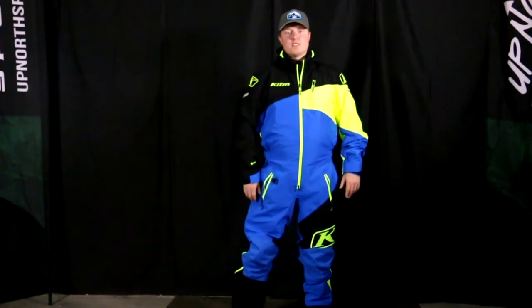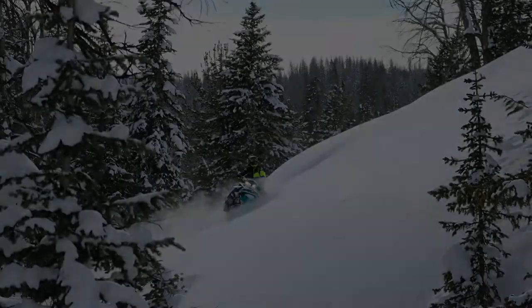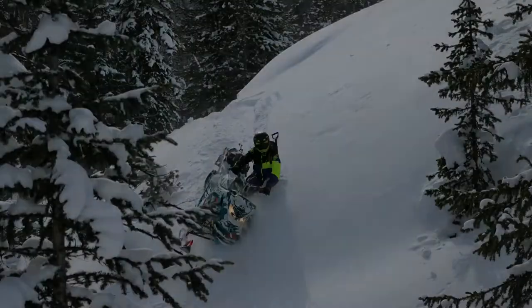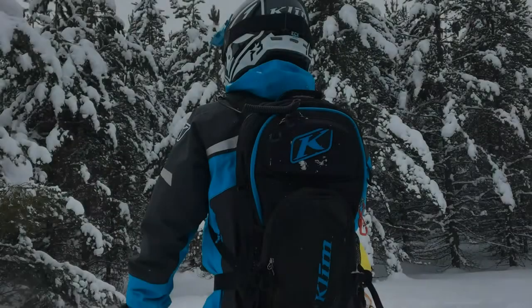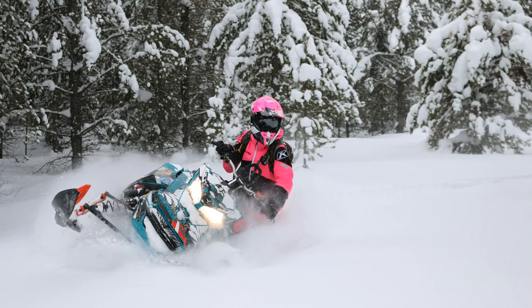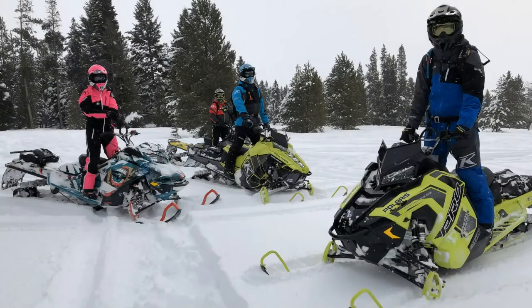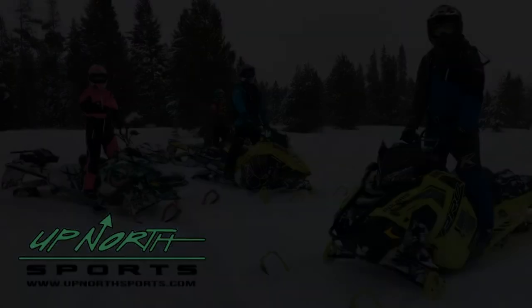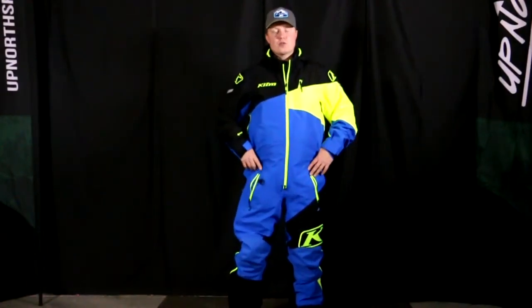If you're in the market for a new mono suit this season, stay tuned — UpNorth Sports has got you covered. Hey everybody, it's Matt here with UpNorth Sports. Today we're checking out the Climb Ripsaw Mono Suit. I have one of the brand new color options you're going to see this year — this is the blue high-vis option.